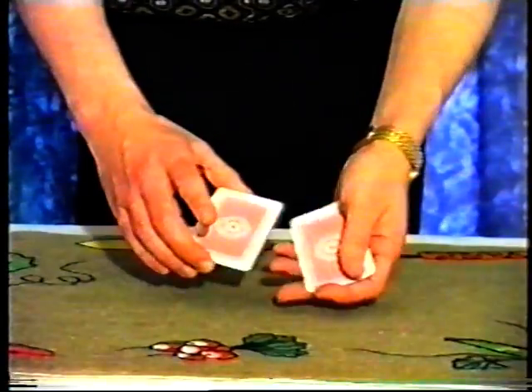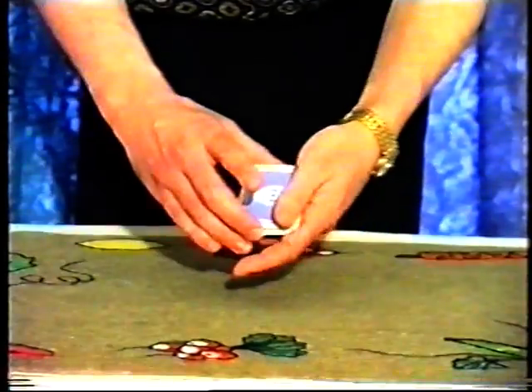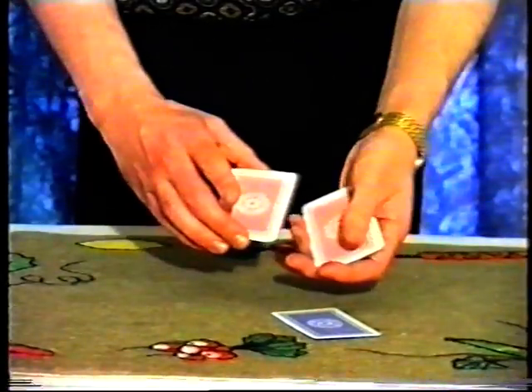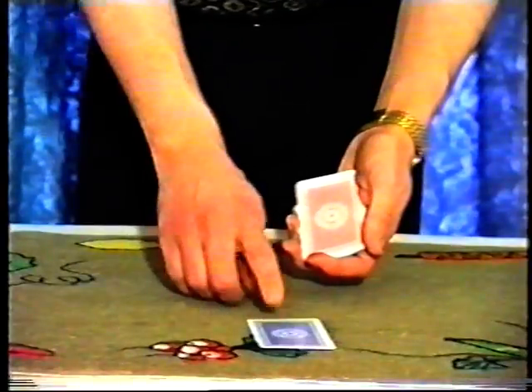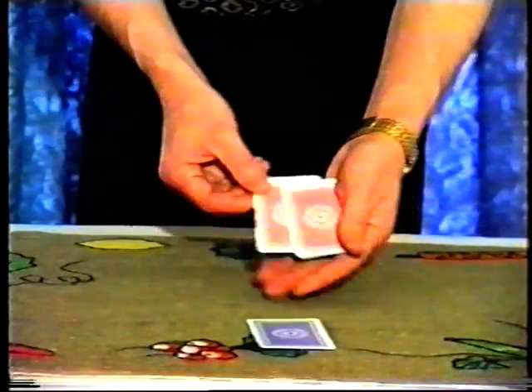It uses seven cards. You can see that six of them are red-backed, and one is a blue-backed card — a stranger card — but the rest of the cards are red-backed.